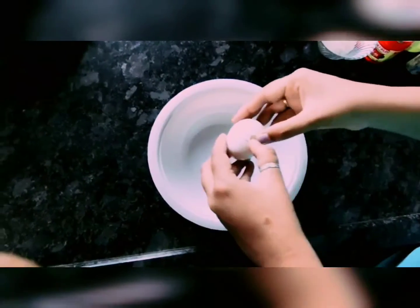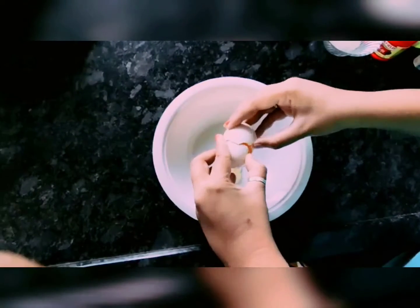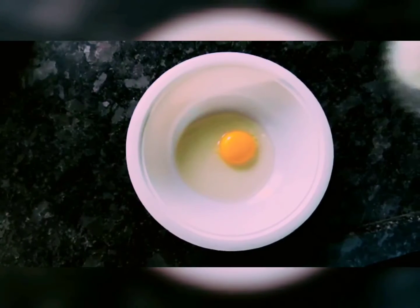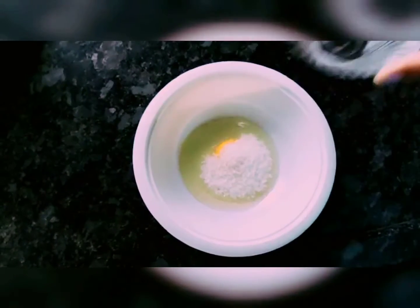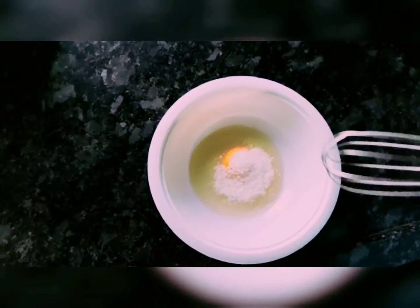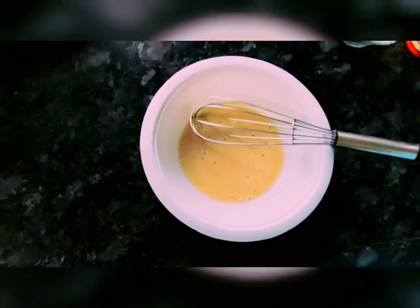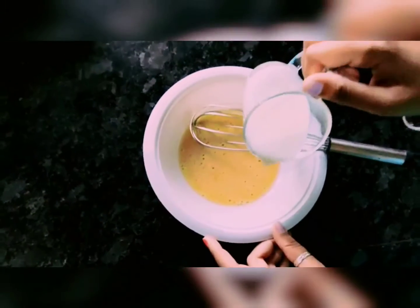In the bowl, we will add one egg. Then we will add 2 tablespoons of sugar and whisk it well. Then we will add 3-4 cups of milk.